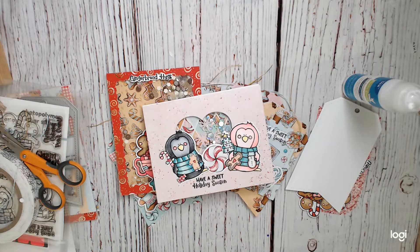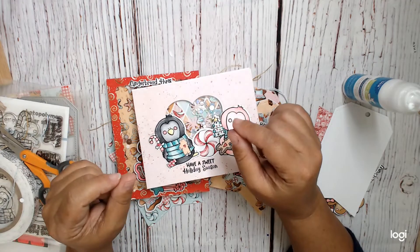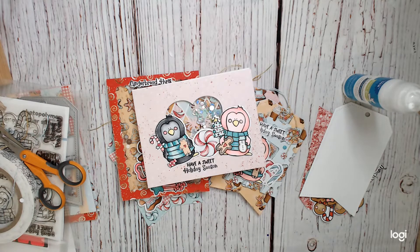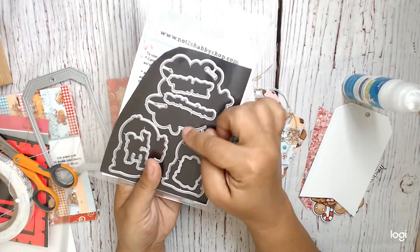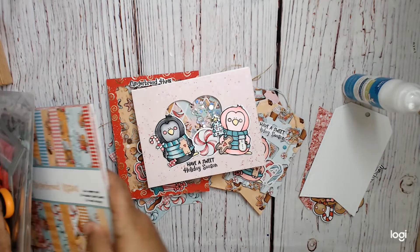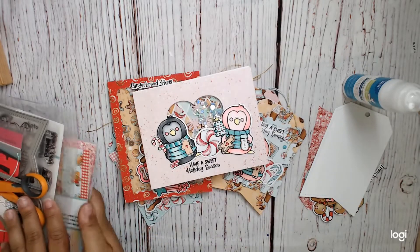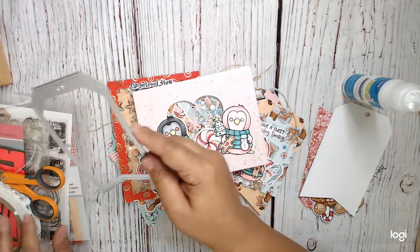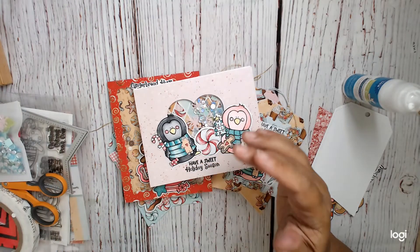Hi everyone, this is Cine at the Heart, and I am back with a Let's Bake Something Today project. Just a little recap - I am using Gingerbread, I can't remember if it was Kisses or Hugs Bundle from Not Too Shabby Shop. It included a stencil, this really adorable stamp set, you could get the die add-on, which I did, and ephemera and paper. I am going to make a shaker tag, using my very favorite tag die, as well as some sequin mix.